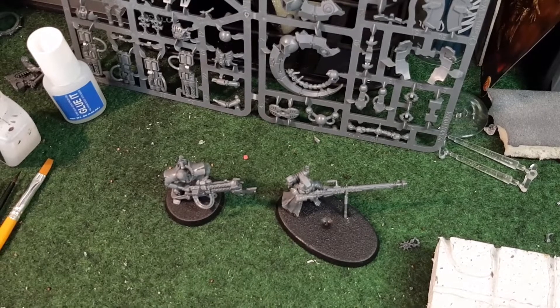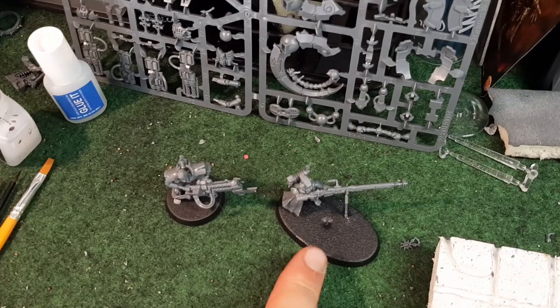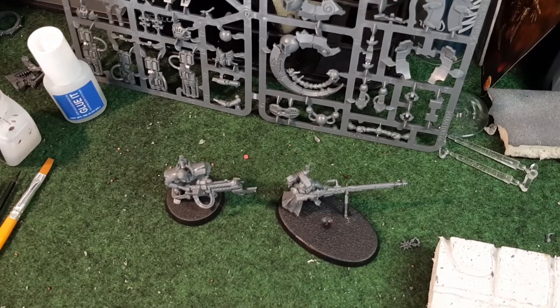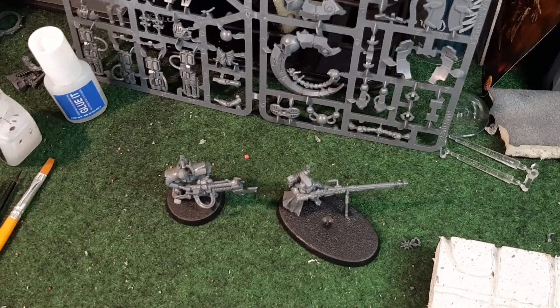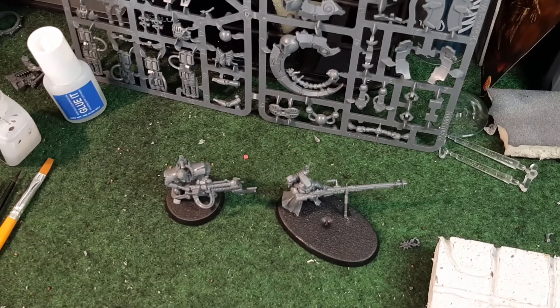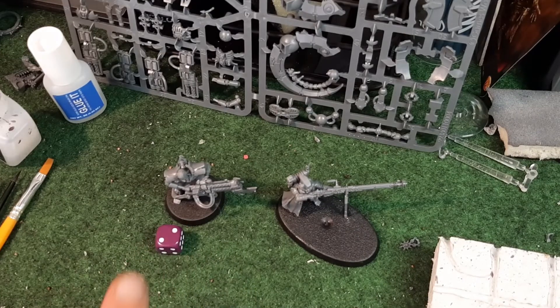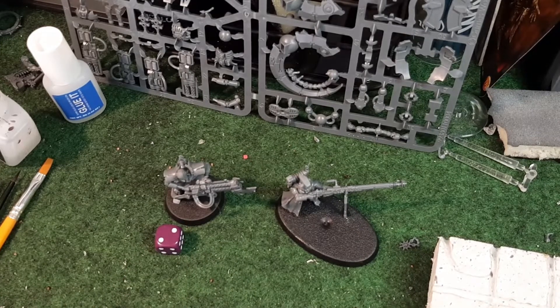Alright, so last week's weekly Wednesday there were two votes - one was for Necron Immortals and one was for the Skitarii Rangers. So I have to do a D6 roll-off: one to three is Necron Immortals, four to six is the Skitarii Rangers. So... Necron Immortals! That's what I'm going to be painting today.